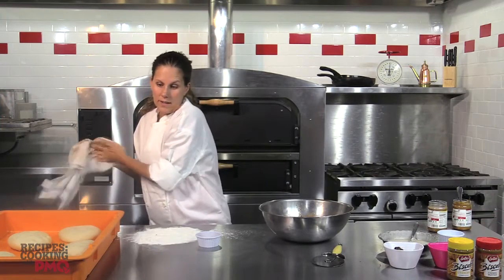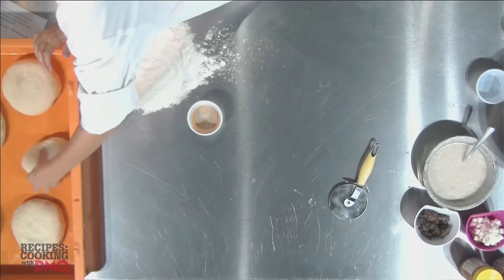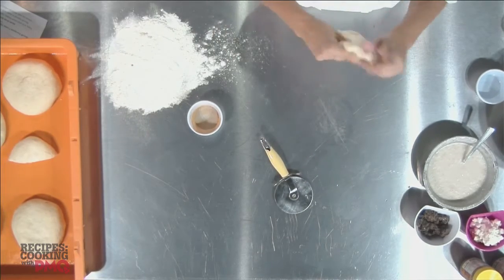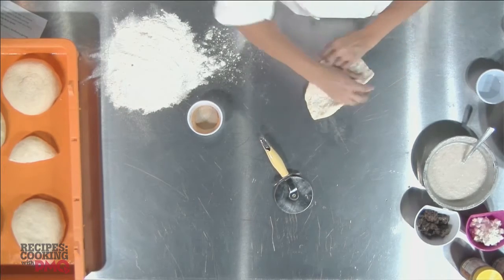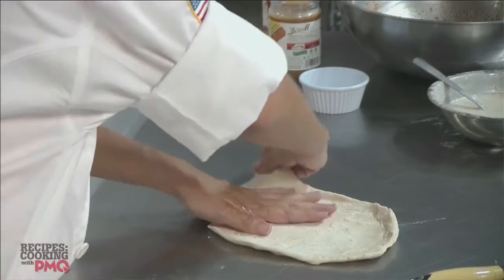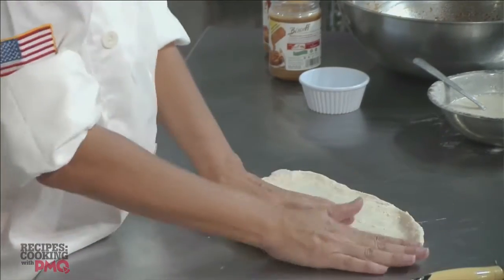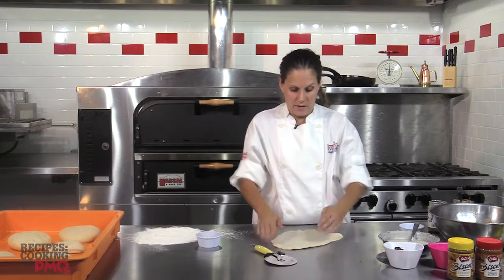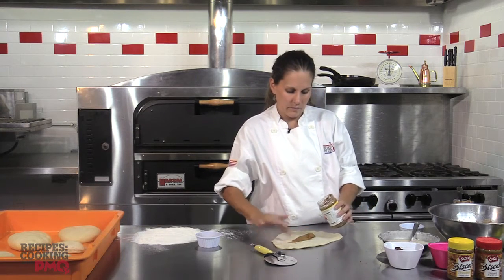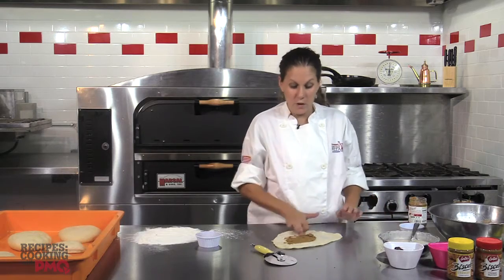So we're going to start on the calzone s'mores creation. I like to take a regular 16-ounce dough ball and cut it in half. No flour for a calzone, because when you roll the calzone it will stick better if you don't use flour. You just stretch it out — I was taught to do this by an Italian chef probably 22 years ago. The Biscoff is by far my favorite ingredient for the calzone. We take the crunchy and spread it out — maybe about two ounces, or a little bit more depending on your taste.